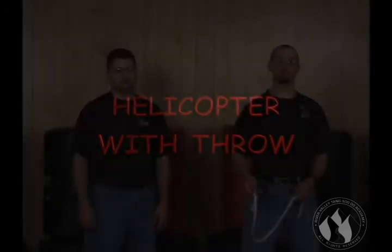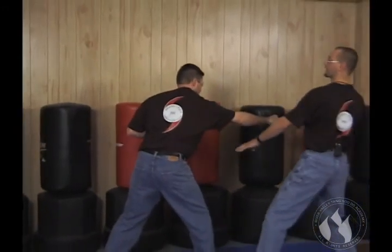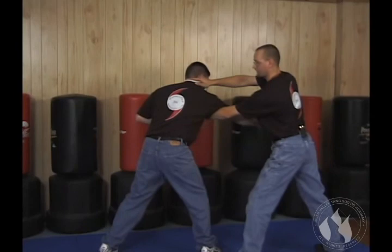We're going to move on to using our soft block. The first discussion is going to be soft block, working off the outside line, using those concepts that we've already been working on. As Roy attacks me, I step back, I'm going to helicopter over his head, reaching my hand under to grab.